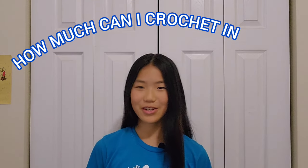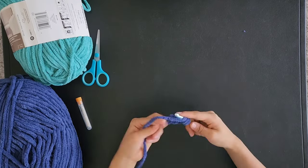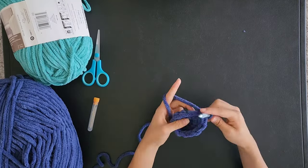What's up guys? It's Ella and today I'm going to be seeing how much I can crochet in one hour. Let's get started. I have decided to first crochet an Among Us character out of Twilight and Light Teal Bernat Blanket Yarn.